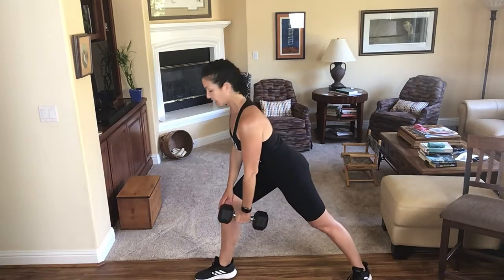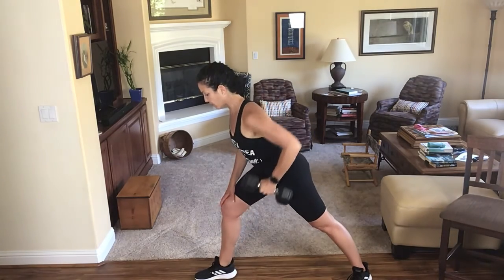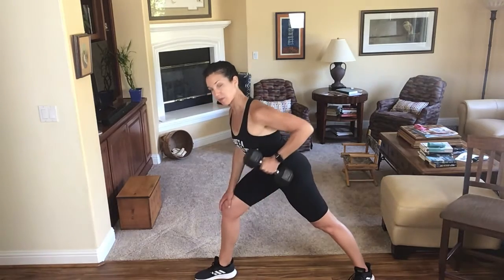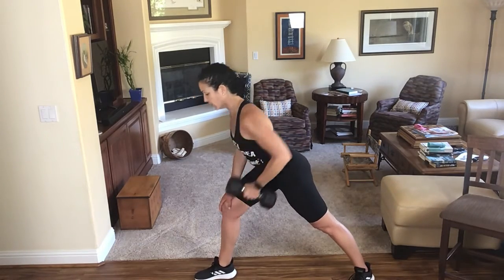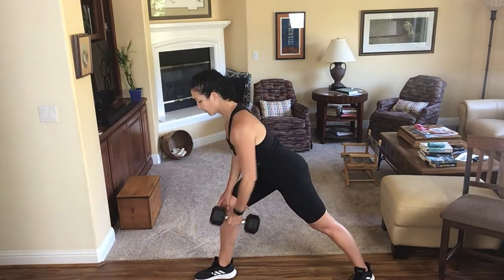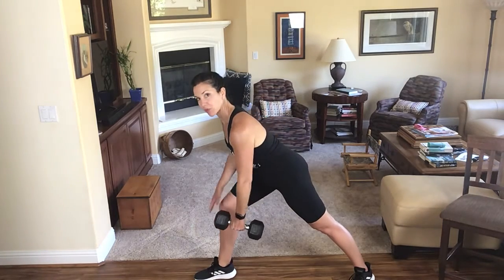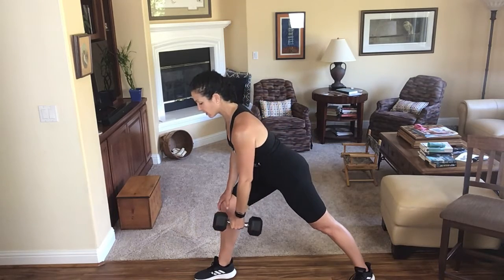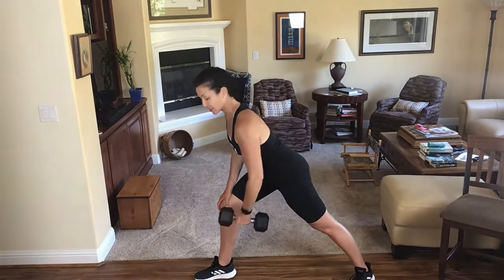Split stance, hinge at my hips, elbow pulls right in towards my side. On this move, the one arm row, we're working the large muscle groups of our back. And because I'm working against gravity using a dumbbell, I need to line up that muscle against the line of resistance.